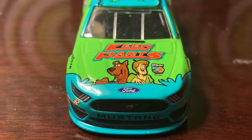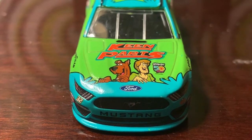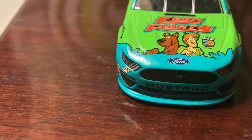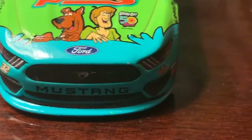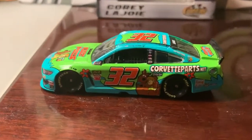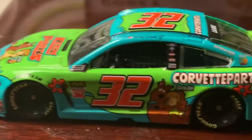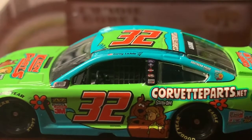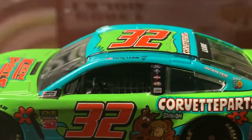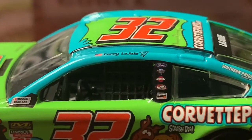You also got Scooby and Shaggy on the hood, along with the Scooby-Doo 50 Years decal. Got the number 32 on the side along with 'Mustang' and the Go Fast Racing logo. On the side you've got the flower decals and contingency sponsors, plus the number 32 in that nice orange color.